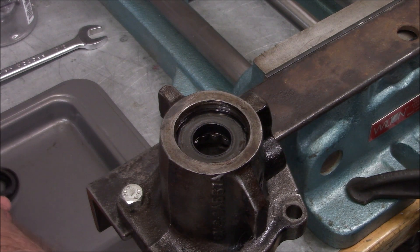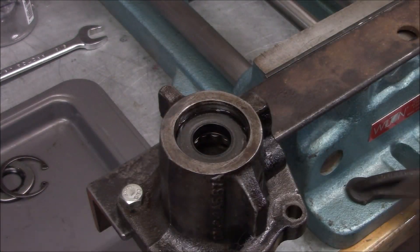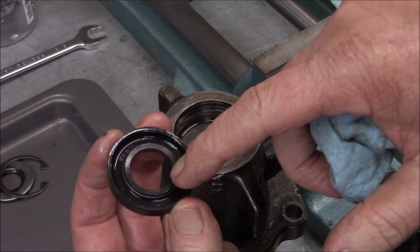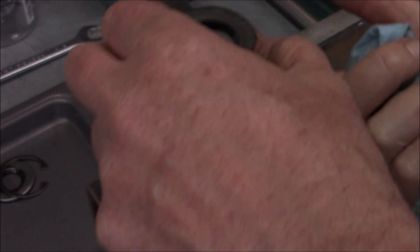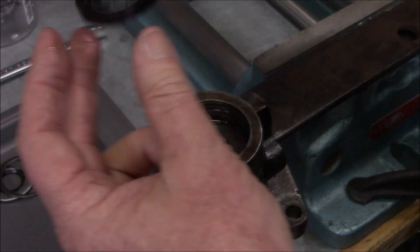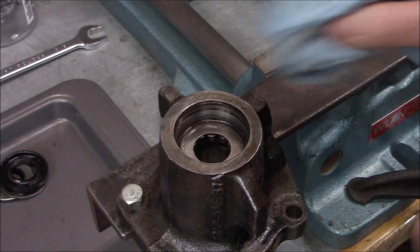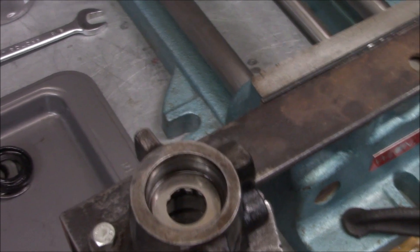Let's put these in the order they're coming out. Now this one is pretty much a no-brainer — this is the lip side of the seal with the spring; it faces in because the pressure is trying to come out. This thing is rock hard, feels like a solid piece of plastic, so that seal's not doing anything. Then what we've got here — a washer, or is that the bearing? Now we've got the bearing — let me give you guys a closer look.